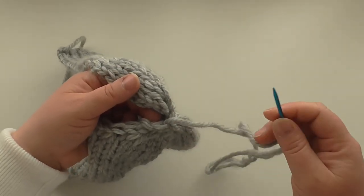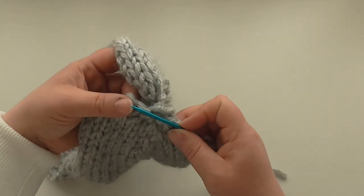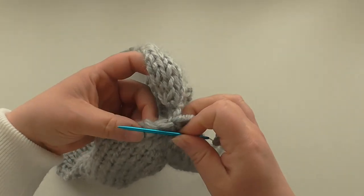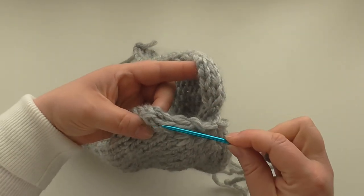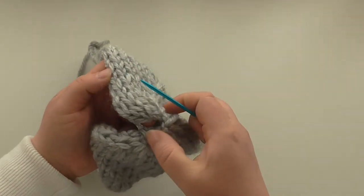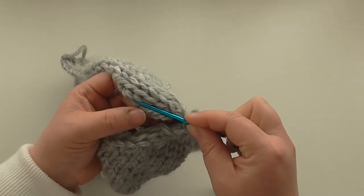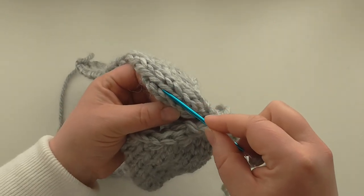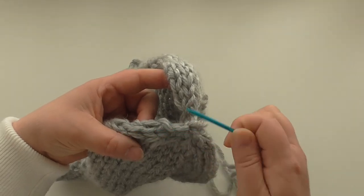In mattress stitch we go from one side to another on the outside. These are the stitches — on the last stitch you don't want to go in there. Start a little bit further down. I'm going to follow the decrease stitches here, going in the middle of a line of stitches — whichever one feels most stable and neatest. So we're on this side, then we go to the other side and pick up two bars like that, going in between the stitches.